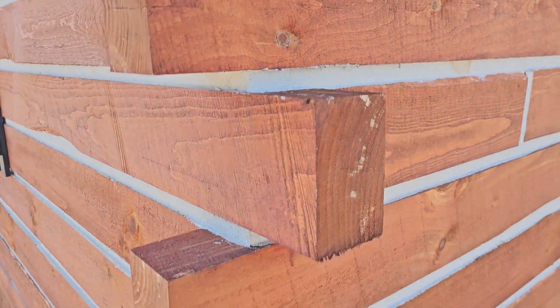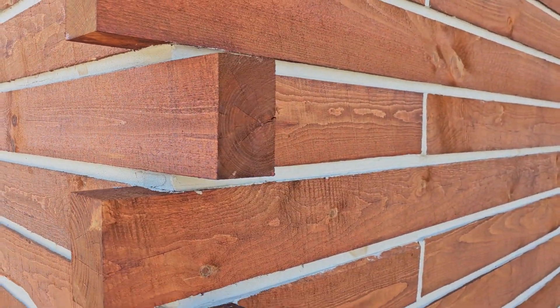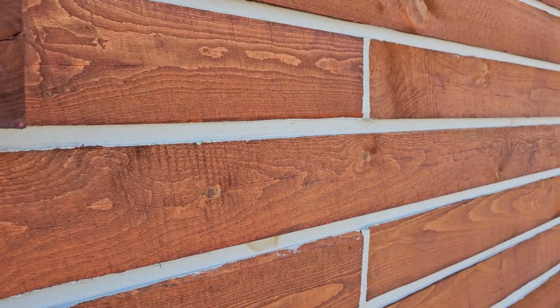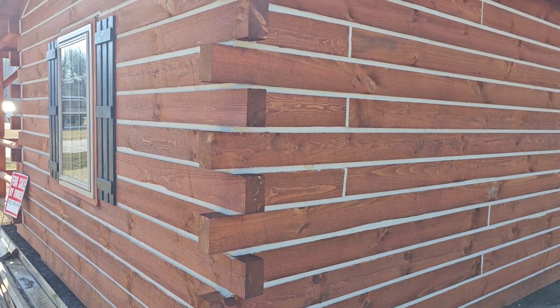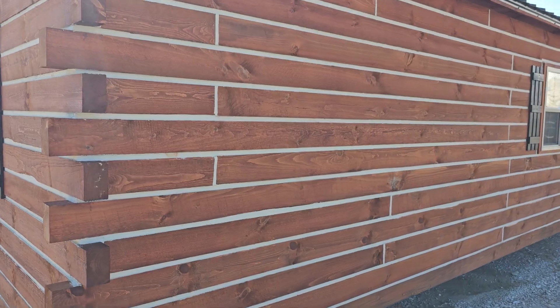These are four by six timber stacked all the way from the bottom all the way to the top. And in between you have that chinking which seals the cabin to make sure your cabin is energy efficient for your heat and air, so all that heat and air is not just escaping outside of the walls.